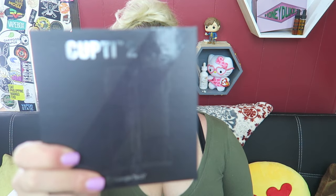Oh, you guys knew this video was coming! Hey Vapers! Welcome back to my channel! Today's video is all about the CUPTI 2 by Kangertech!